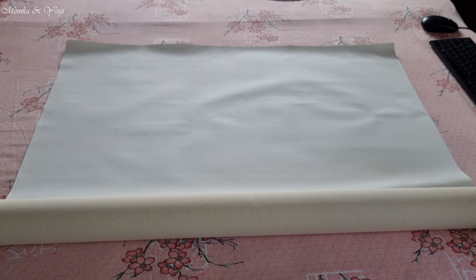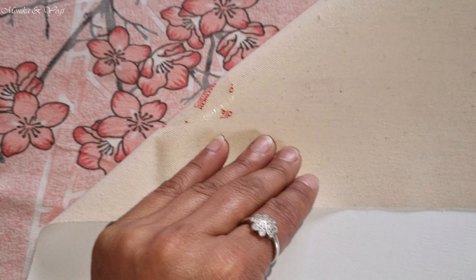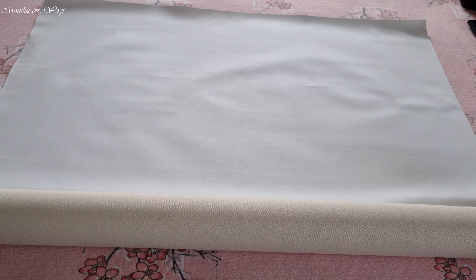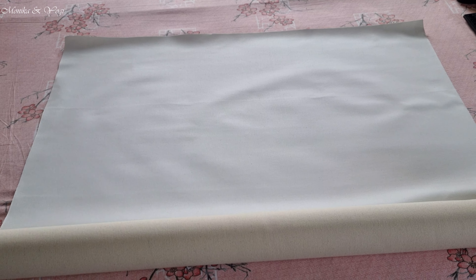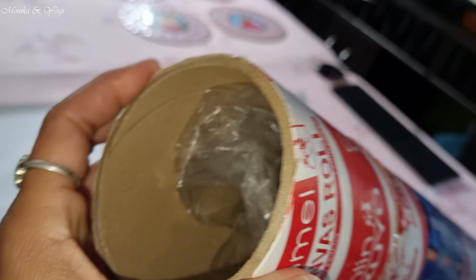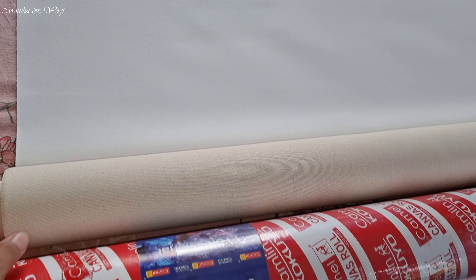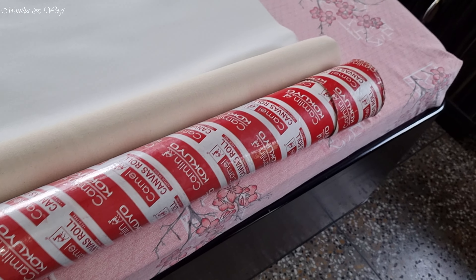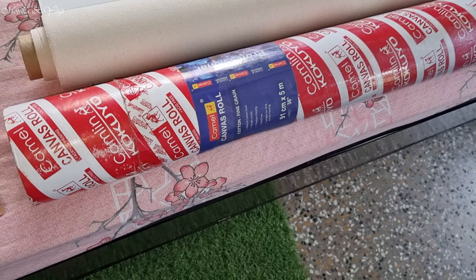Now I will put the measurements here to decide how many paintings I want to make and cut accordingly. This is what the canvas looks like. If I want to make a base coat, I will see. This is the back and this is the front. So this is the canvas. If you want to make a painting, you can take it — you don't need to take it so big. It comes around 700 something.